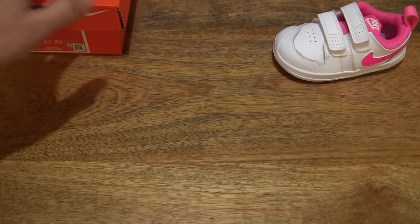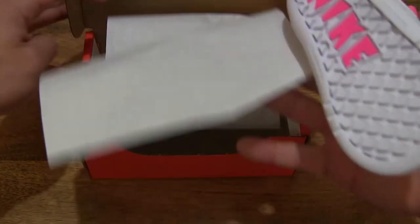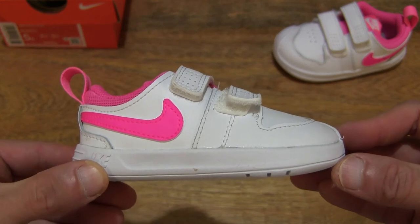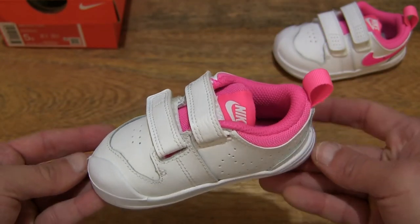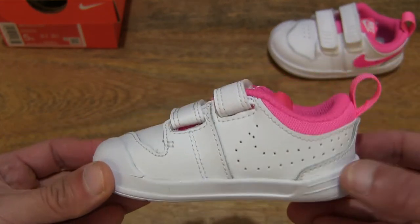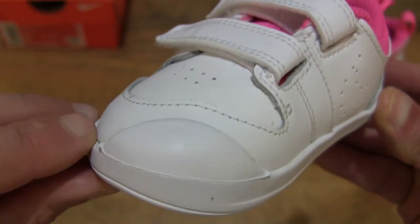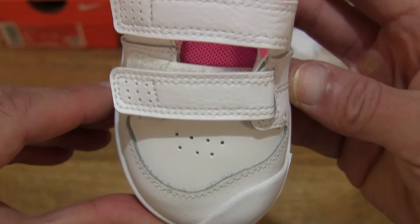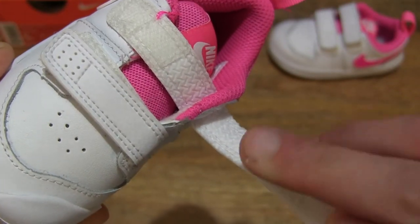Now let's take a look at the right shoe side or right foot — setting the left shoe down and bringing the box back into the foreground. Let's pull back the packing paper and set the box back to the side. Giving you a look at the right shoe side of the Nike Pico 5 in the white-pink blast colorway. From the front we see that extended toe cover that extends from the midsole towards the front of the toe box. Top down we can see that hook and loop fastening system again, with a good length of adjustability.